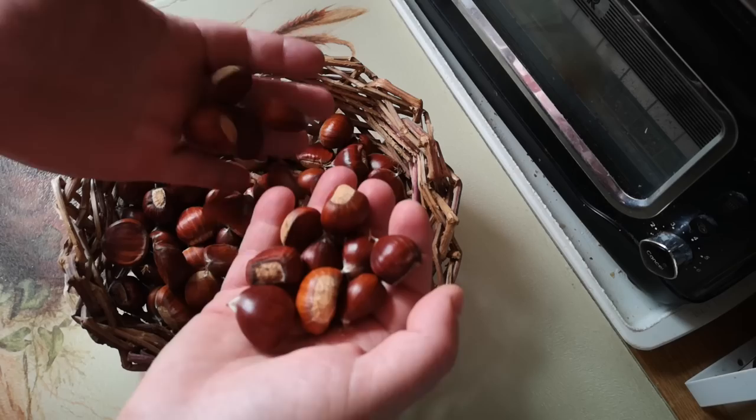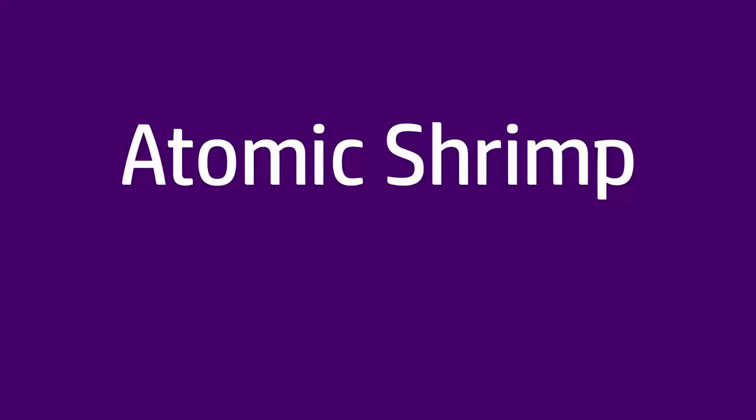I've got a little basket here full of wild foraged sweet chestnuts and I fancy making something really autumnal. I'm going to make a chestnut and date cake.